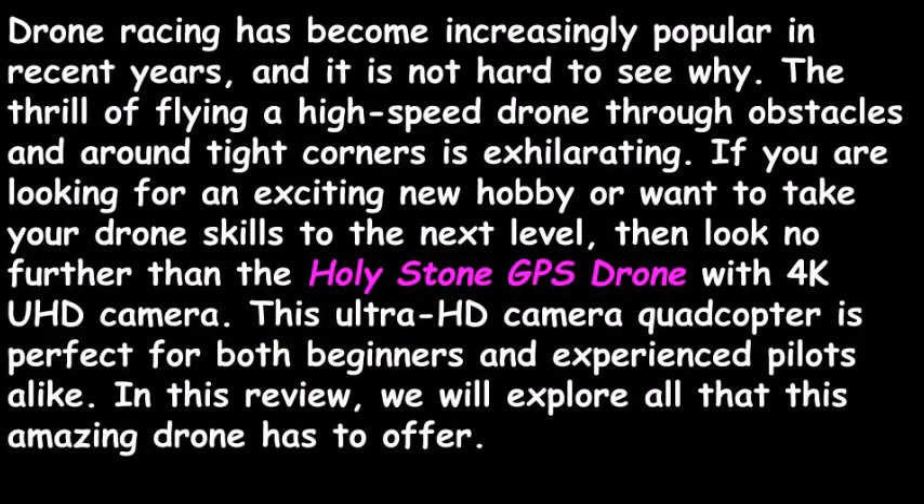Drone racing has become increasingly popular in recent years, and it is not hard to see why. The thrill of flying a high-speed drone through obstacles and around tight corners is exhilarating. If you are looking for an exciting new hobby, or want to take your drone skills to the next level, then look no further than the Holy Stone GPS Drone with 4K UHD camera. This Ultra HD Camera Quadcopter is perfect for both beginners and experienced pilots alike.